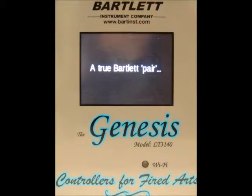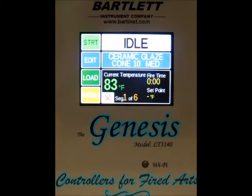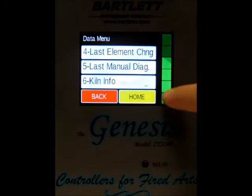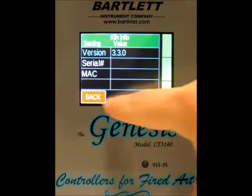Once that finishes, it'll just flash to the startup screen again and back to idle, and then we've been updated. To check your firmware version, press the menu button, go to the data menu, and scroll down to Killing Info. You can see our version is 3.3.0.